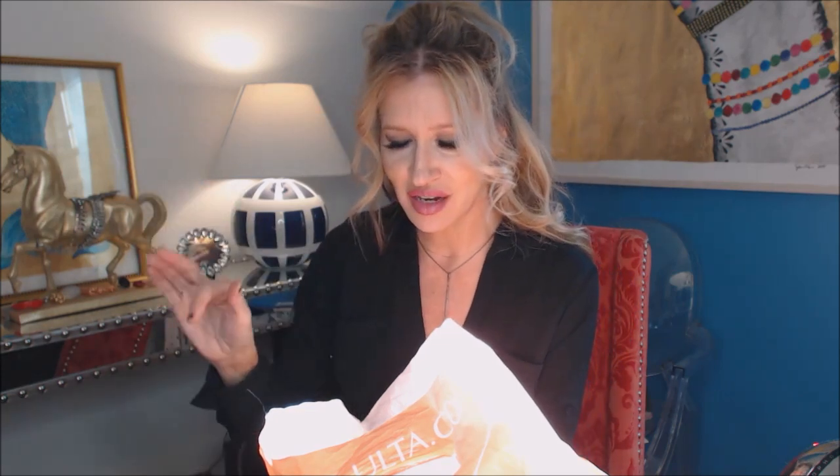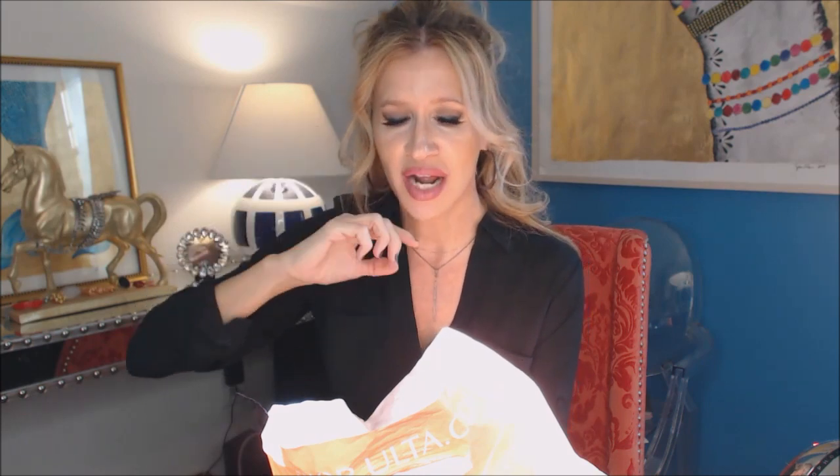Living Proof Frizz conditioner — I think I had gotten this in a packet. I like all the Living Proof stuff. My favorite is the Perfect Hair Day and the Perfect Hair Day leave-in that I showed you not too long ago.